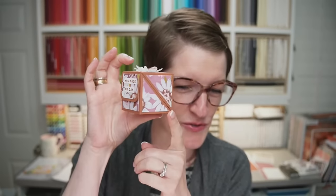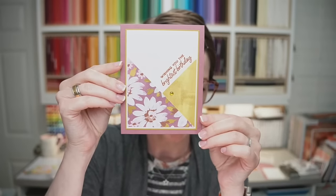Tonight we're going to be making two projects together. I've got a diagonal treat box — a diagonal closure treat box — and then a diagonal panel card, which is really easy and a great way to showcase both sides of your designer series paper. We're going to move kind of quick tonight because I am preparing to head out of town for my dad's memorial service. I will be out of the office after tonight's live stream until Tuesday, May 2nd.